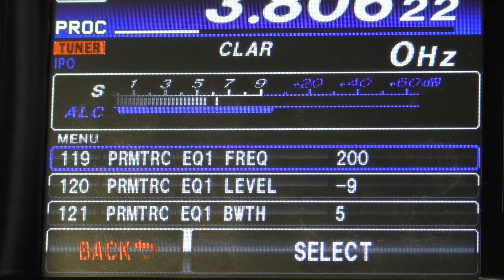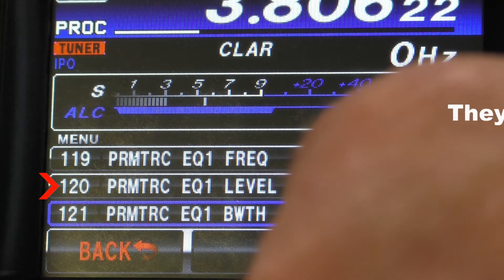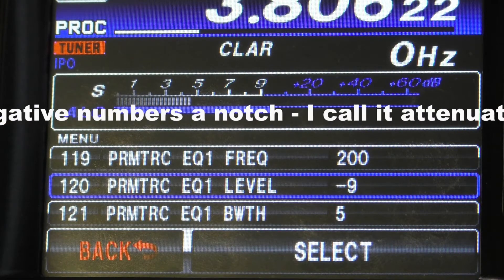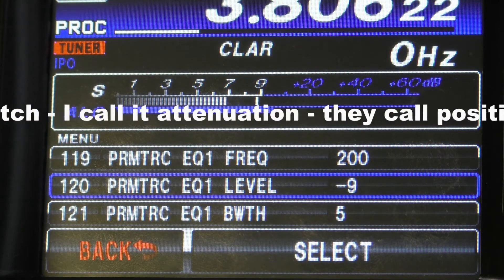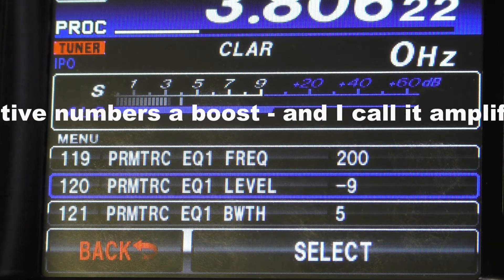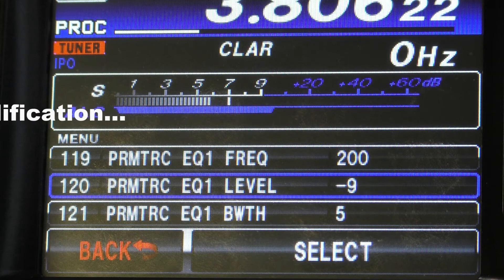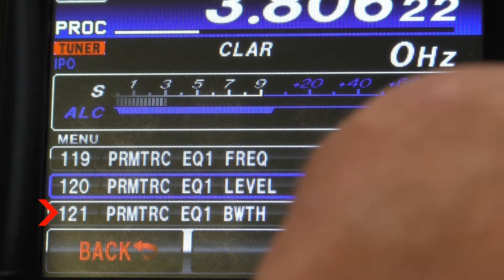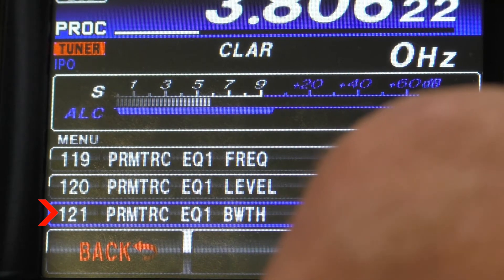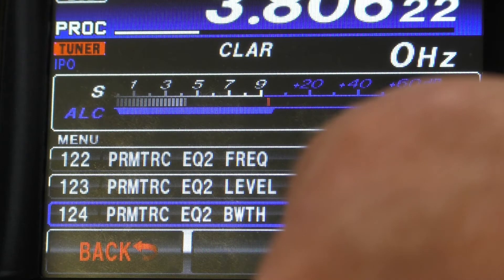Now we go to menu 120, which is the parametric equalizer level. This is either a boost or attenuation. In this case, we're going to attenuate the low by 9 dB. Menu 121 is the bandwidth, set to 5.